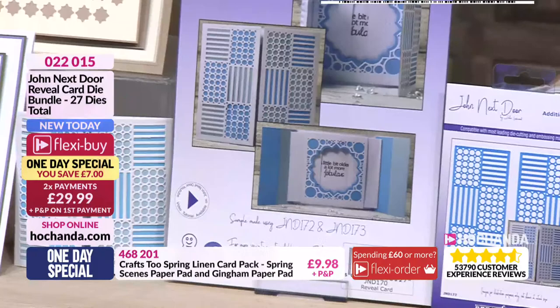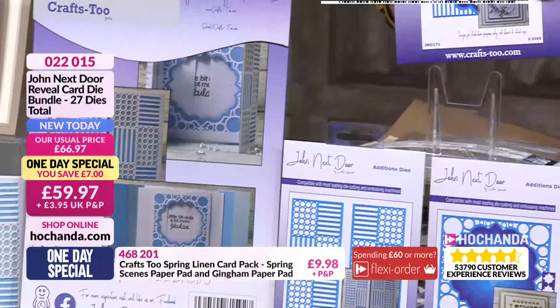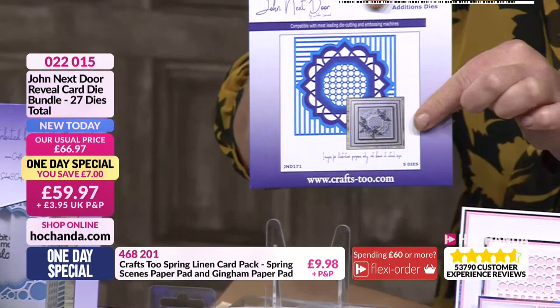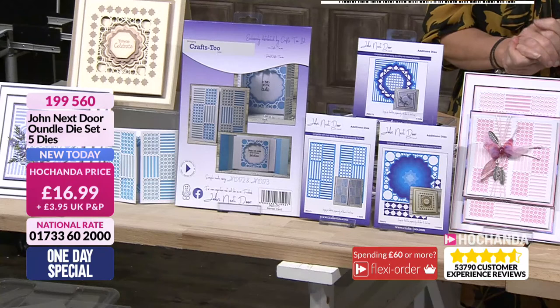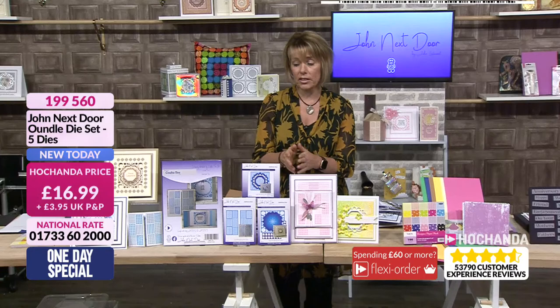Do you know, I absolutely adore the album that John has brought in with him, from the design team. That little one at the front on this packaging — there you can see the Aundel, named after the village where Achander is situated. All these dies are named after places around the area that we're in. Individually, that's been very busy as well — sixty percent of the stock has gone.